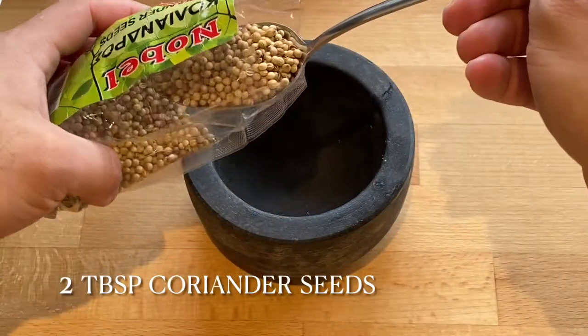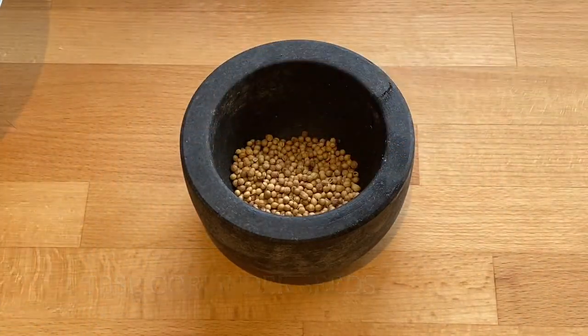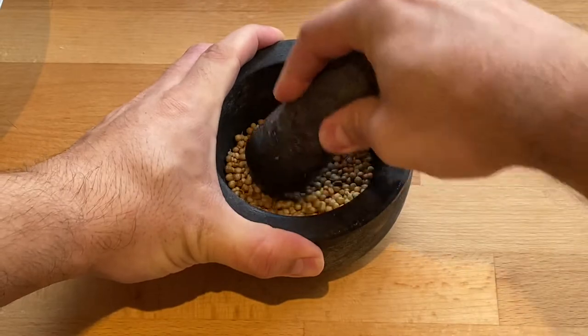Then take two big tablespoons of coriander seeds and crush them in a pestle and mortar. If you don't have one, use a rolling pin and bash them.